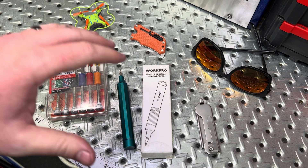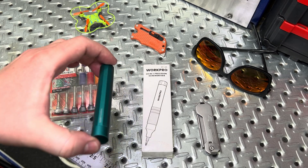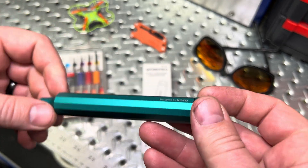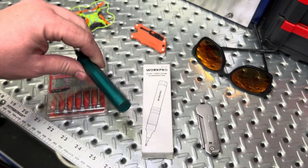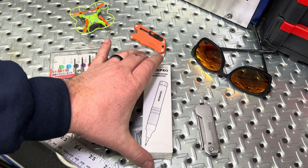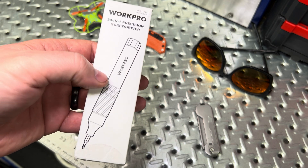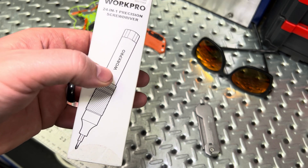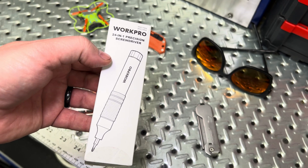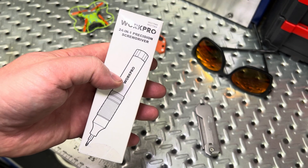Welcome back. This is a follow-up comparison video — we previously covered the Hoto precision screwdriver. It's a good screwdriver, but I also wanted to pick up this budget-friendly WorkPro. WorkPro has been gaining traction with their tools lately. Pricing-wise, you're talking about ten dollars less expensive: $25 for the Hoto, $15 for the WorkPro.